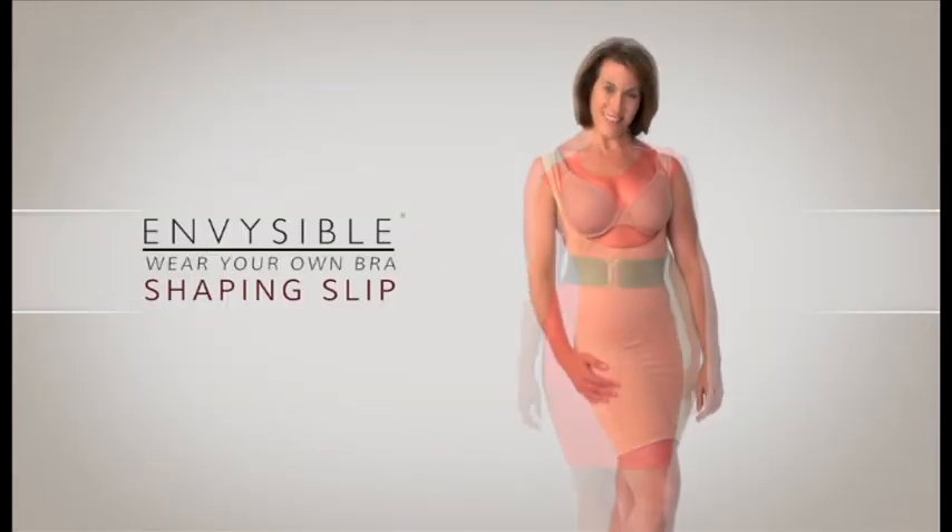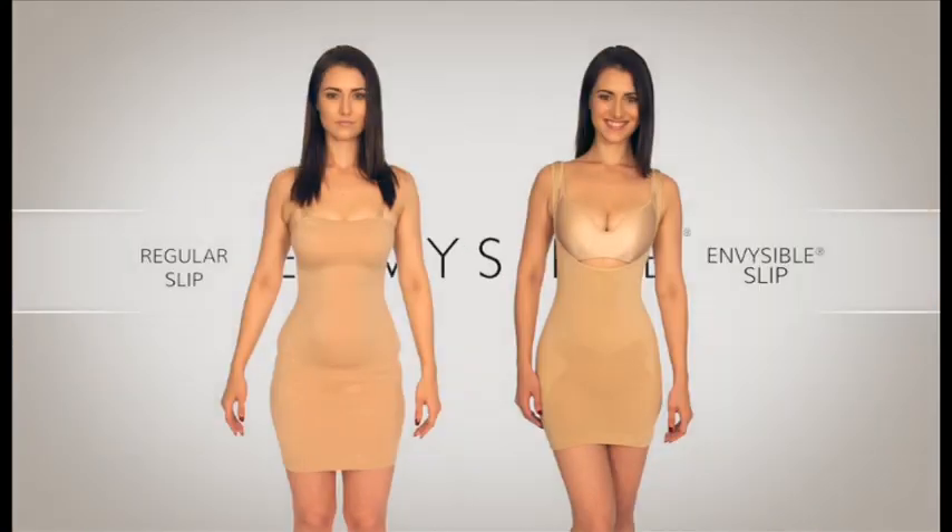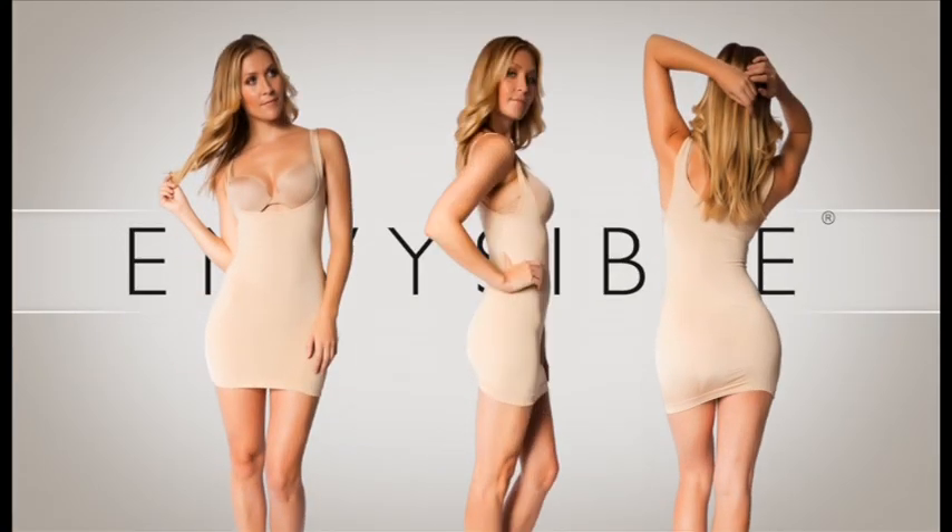Get the confidence, comfort, and envious curves of the new Invisible shaping slip. It's shapewear that gives you sex appeal.